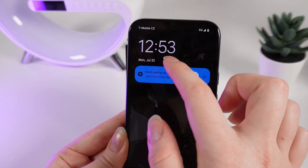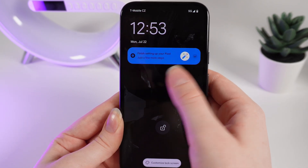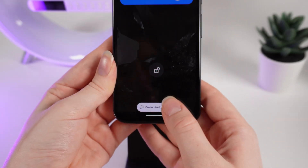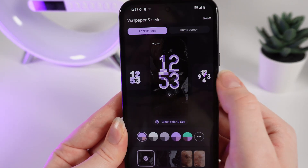Right here you can see the time and the date. You can also customize that. Hold your finger on the screen until you see this button appear — Customize lock screen — and click on it. Right here you'd be able to customize the font of the time.